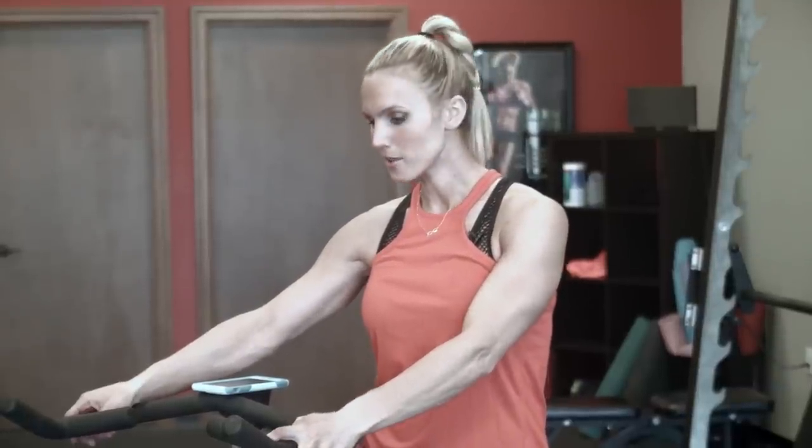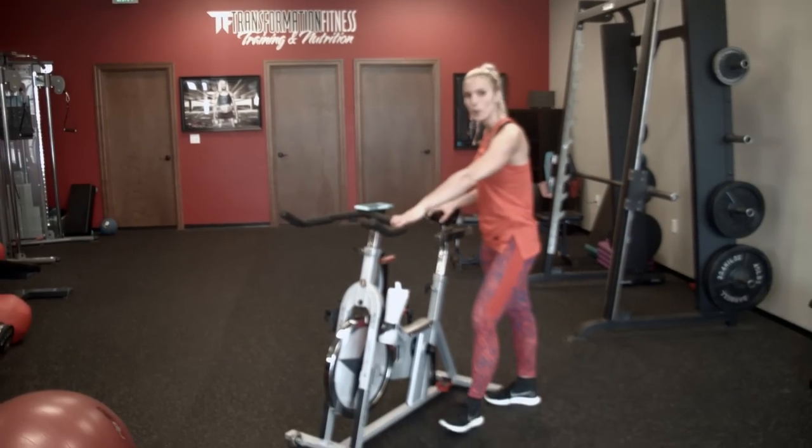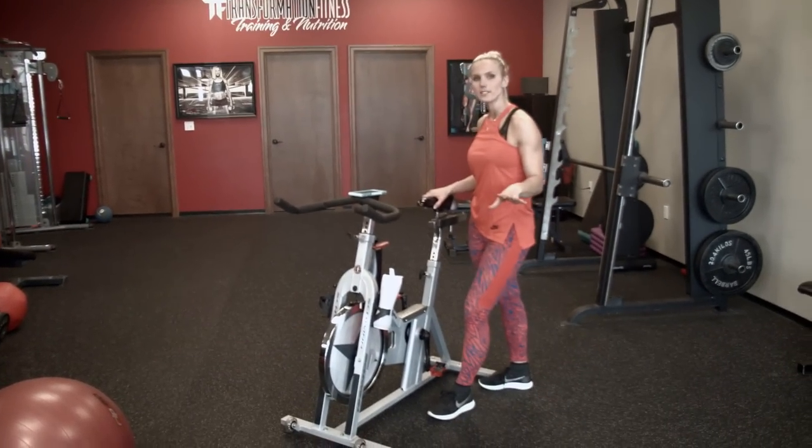Hi guys, I'm trainer Amy Jo, and some little birdie told me you guys absolutely loved the last 20-minute spin cycle video that I did, so it forced me into doing another one. So here we are. Going to do another 20-minute spin workout today just for you guys.